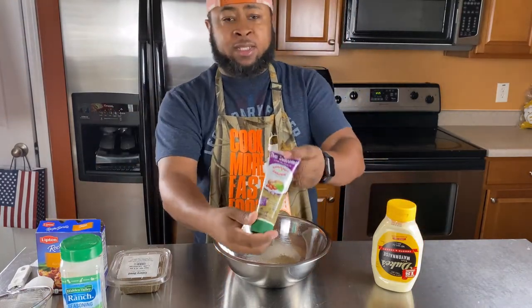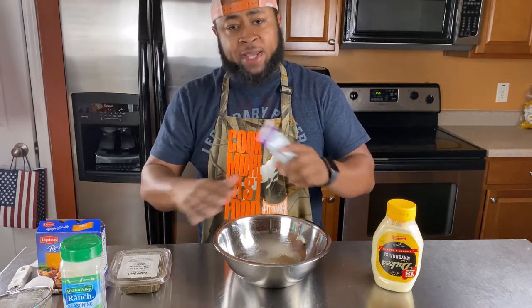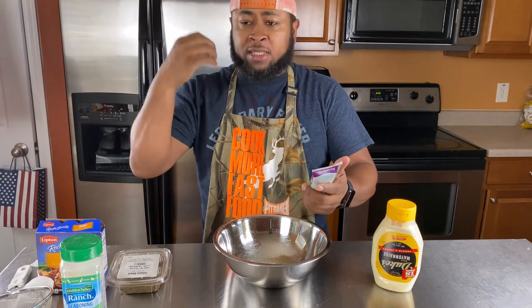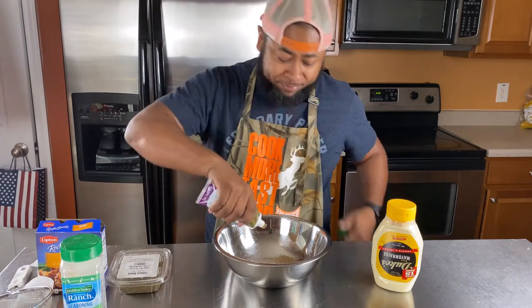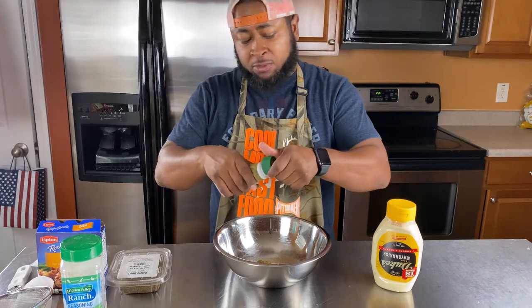Now the Thai chili seasoning — trust me, this ain't got nothing to do with making a Thai dish. But it has the garlic, it has the ginger, it has the lemongrass, it has the cilantro, and it's got those little chili peppers in it. Trust me, just add it — two tablespoons.